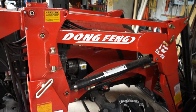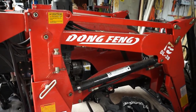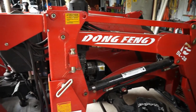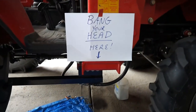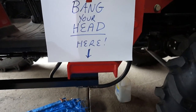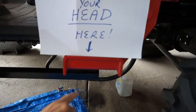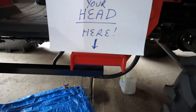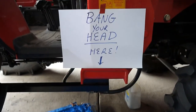Just check this out folks — if your front end loader is something like mine, there's a bit down the bottom that I've got to know really well. Have a look — exactly, bang your head here. I'm telling you, a lot of the times when I come out from under the tractor, that absolutely scones me a beauty on the head. Ouch.